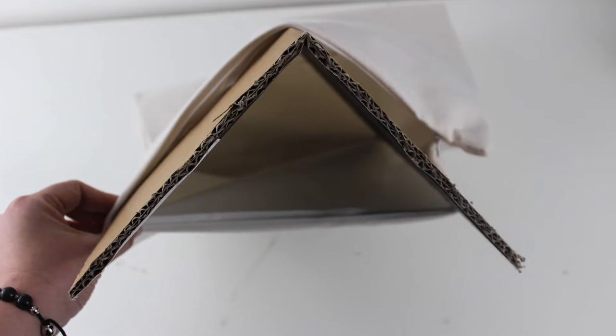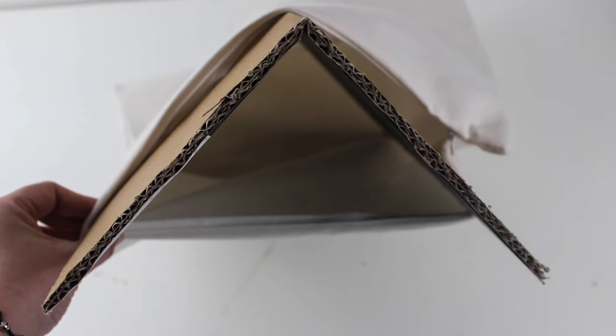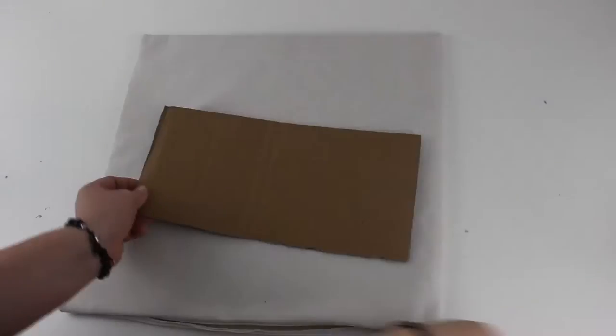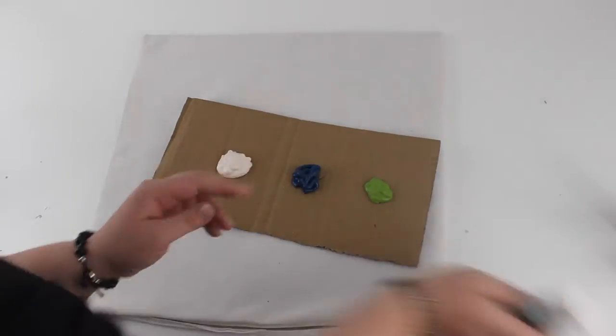The first thing you need to do is cut a piece of cardboard that will fit inside your pillowcase, just slightly smaller than the case itself. You can use an exacto knife down the center to make a bend, and that will make it easy to put the cardboard inside. This will prevent any of your paints from bleeding through to the other side of the pillow.